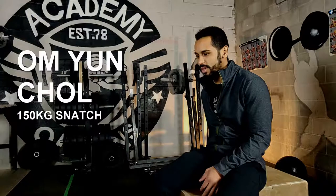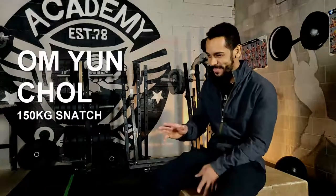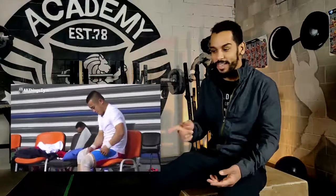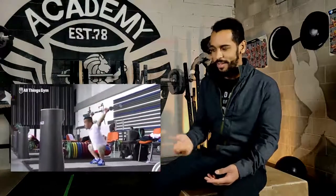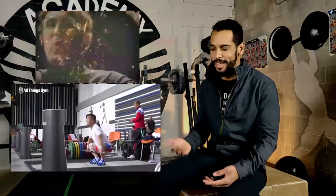Now we're going on to - I will definitely butcher this name - Um Yoon Chol. I'm not Korean, so don't butcher me if that's completely wrong. But essentially this dude is super impressive. I said it earlier when we were watching Toshiki - smaller bodies moving massive weights is just super impressive to me. I've always found it cool when a tiny lifter lifts extremely heavy. He's a 56 kilo lifter, so barely over 115 pounds. In the title of this, he's snatching 115 kilos - over double body weight - and he's going to clean and jerk 150. A 150 clean and jerk is almost three times body weight - weights that most people don't deadlift or squat. And he's clean and jerking them. Nuts.